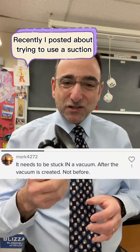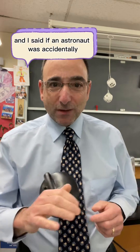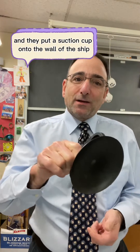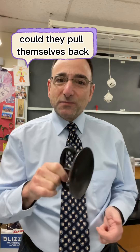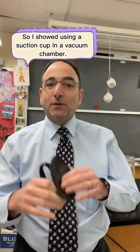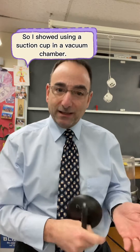Recently I posted about trying to use a suction cup in space. I said if an astronaut was accidentally floating away from their ship and they put a suction cup onto the wall of the ship, could they pull themselves back? The answer was no — you can't use a suction cup in space. I showed this using a suction cup in a vacuum chamber.